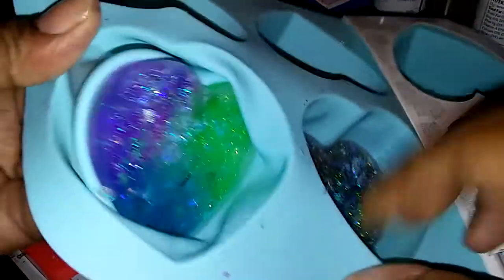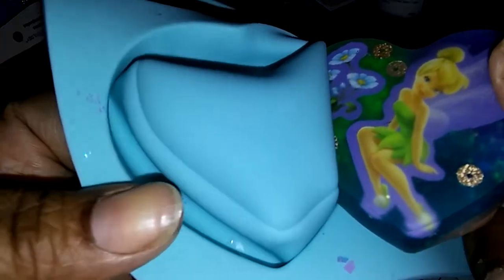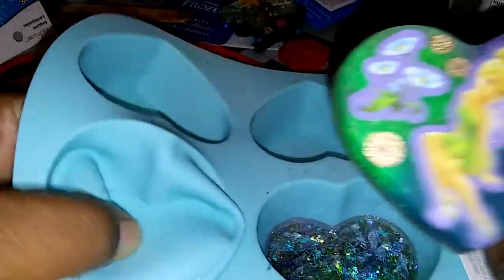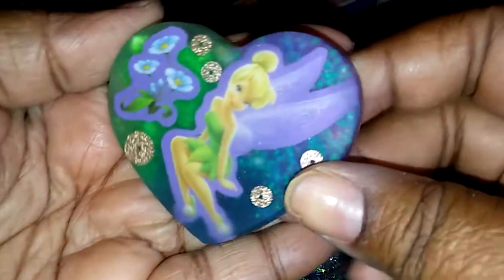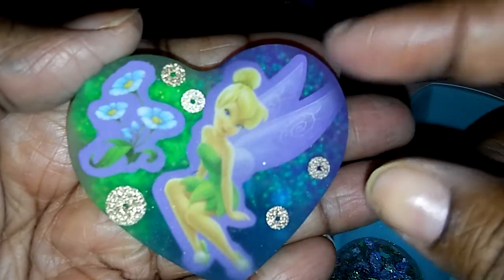Okay, so I made some hearts. You see what I'm saying — you don't see the white part in here, so this mold can last you forever, which is nice.